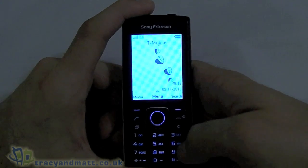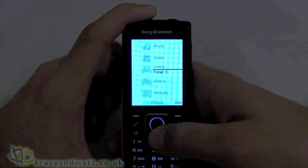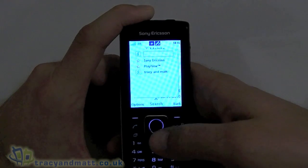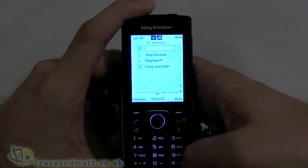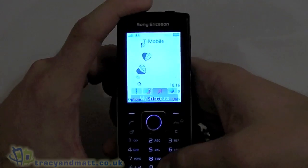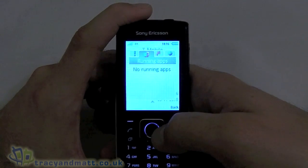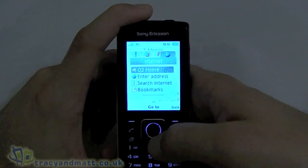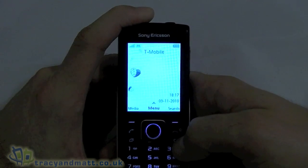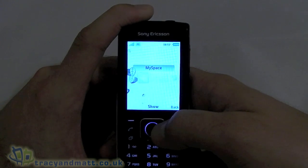We've got a nice animated home screen. The left soft key is a media shortcut giving us quick access to music, videos, and games. The right one is Google Search, allowing us to do a search straight from the home screen, which is very handy. We've then got the call send and end buttons. Underneath on the left there's another button with shortcuts — these are customizable — covering new events, running apps, my shortcuts, and the internet with bookmarks. The other key is cancel. Pressing up gives us a menu where we can add shortcuts to the home screen for Facebook, MySpace, Notes, Twitter, and a clock widget.